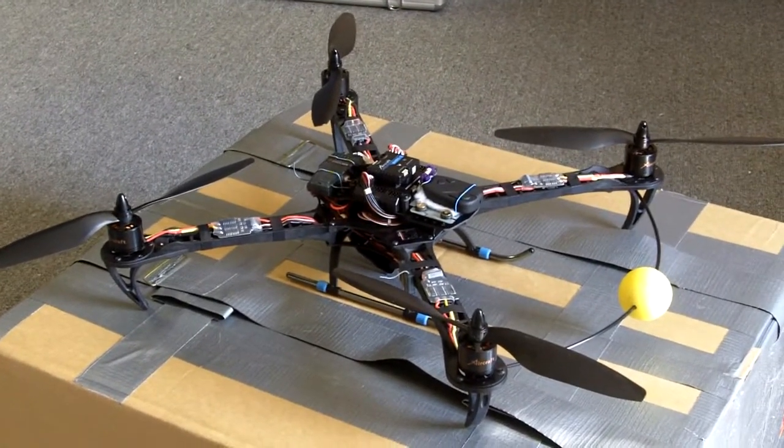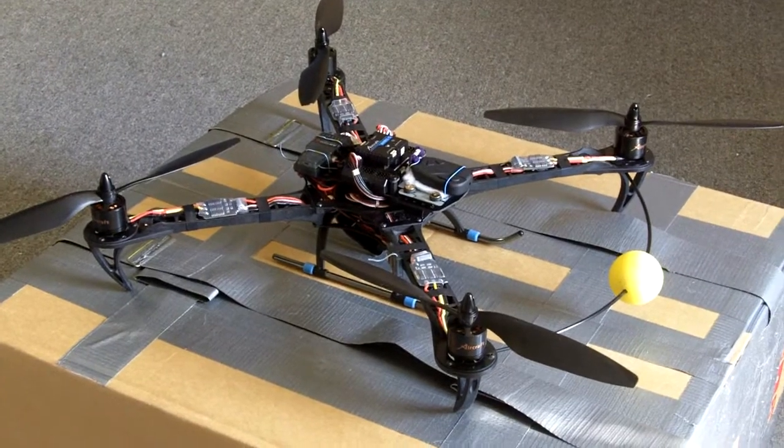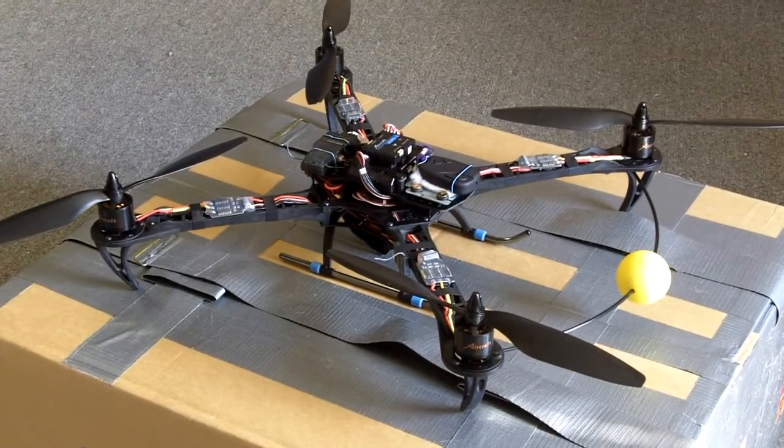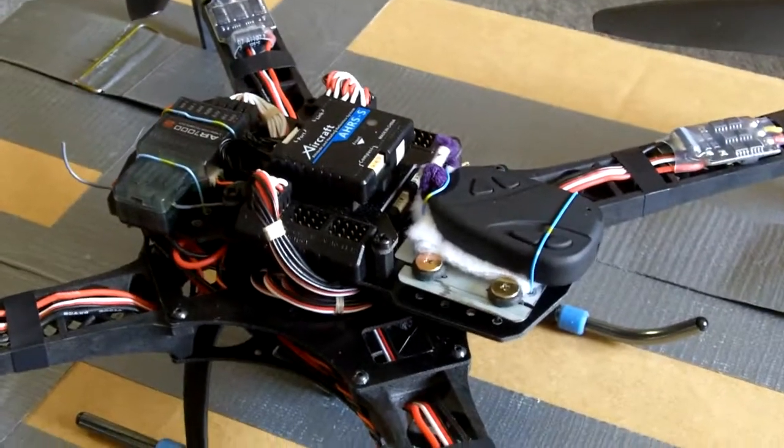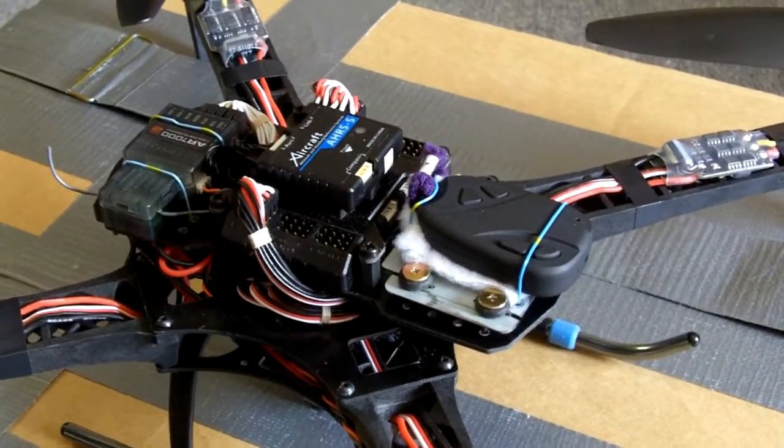But what I really wanted to show in this video is this mounting plate holding my keychain camera to the quad. I ripped apart a CD-ROM drive and took out the four rubber vibration dampers and the special screws that go with them.